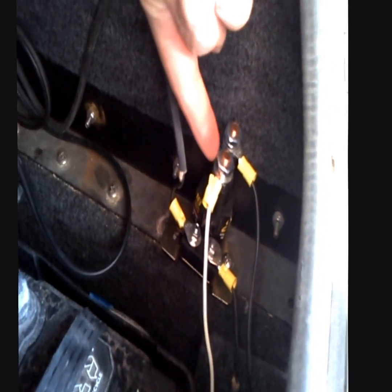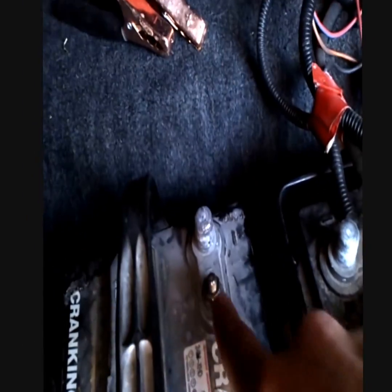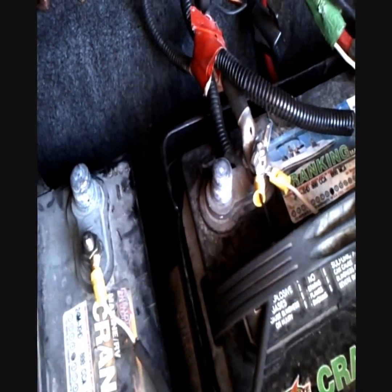Then this one is ground, and this one runs to the positive of this battery. This one runs to the positive of this battery. Then the negative of the two batteries, here and here, connect to each other.